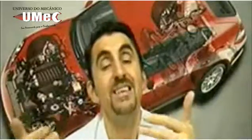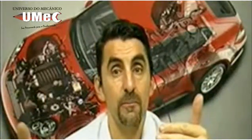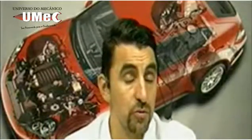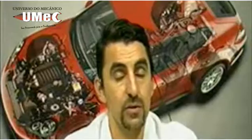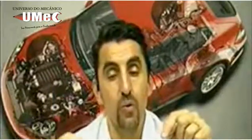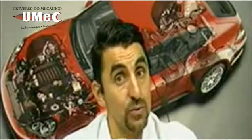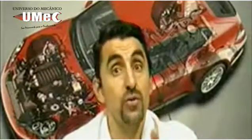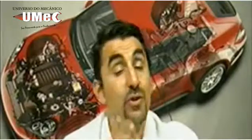Vamos abordar bastante também sobre a rede de comunicação, sobre a conversa entre a ECU do motor com a ECU do BC — que é o Body Computer, o computador de bordo — com a ECU do painel de instrumentos. Os nós assim chamados: nó do motor, nó do computador de bordo, nó do painel. São os nós que são interligados nesse veículo, e abordaremos todos esses detalhes que são importantes no diagnóstico, no aprendizado e na solução de problemas.